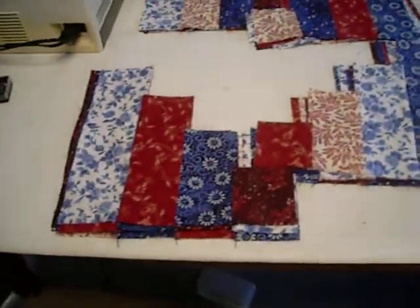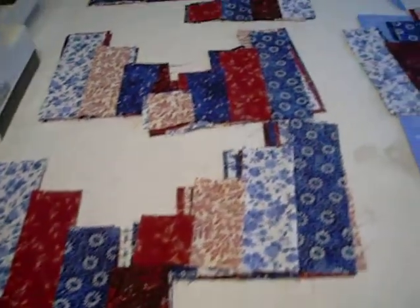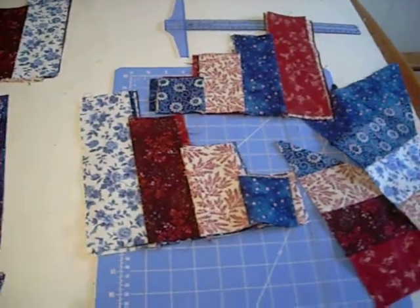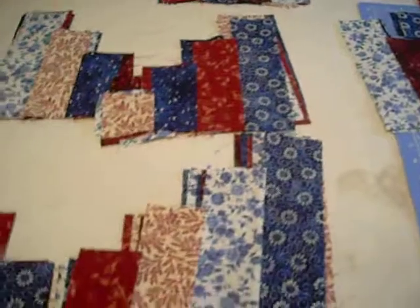I have all my blocks sewn together for the other four strips that I want to do. They're all sewn and pressed. I still need to cut the corners off, the edges off, to make the triangles.